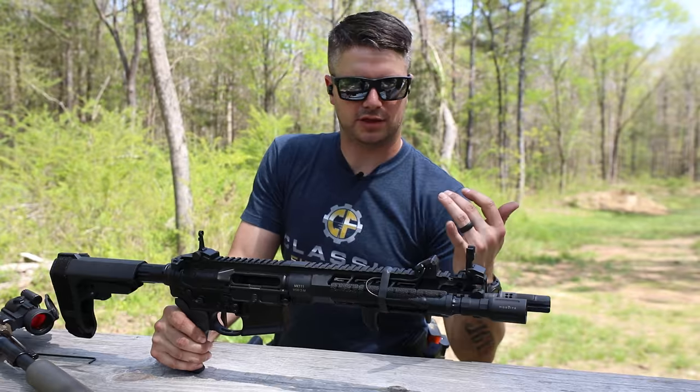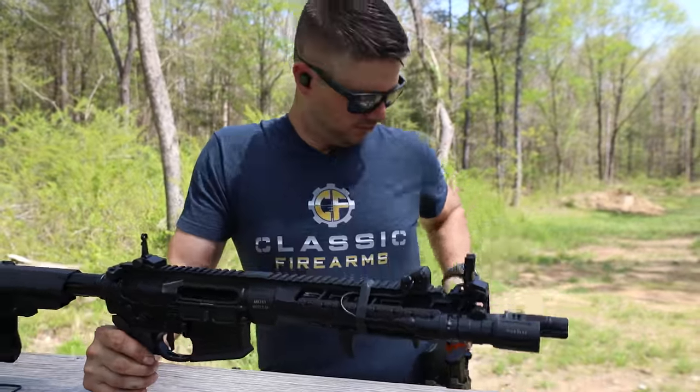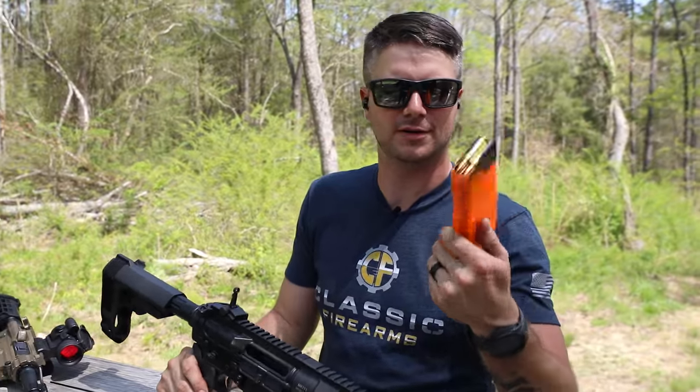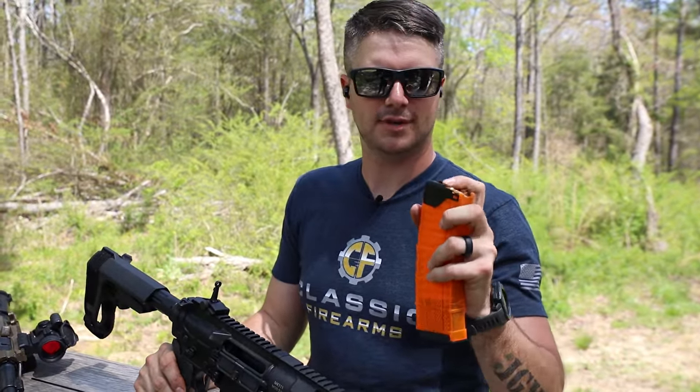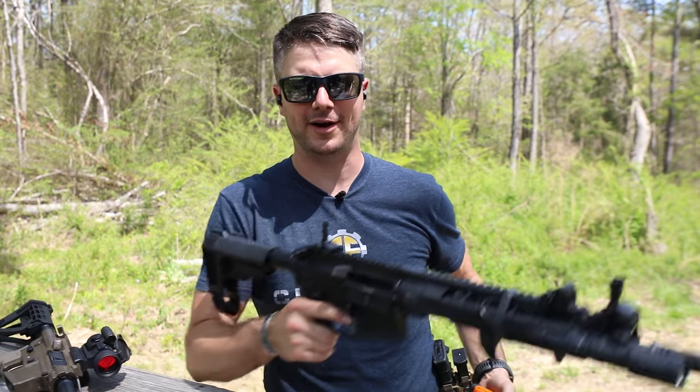How does it run with second position and H2 buffer? Let's find out. And also, since that's a .300 Blackout, I make sure that we have one of our orange blaze mags here — make sure I have those identifying my .223. Don't want to confuse your rounds. Alright, let's go shoot this guy.